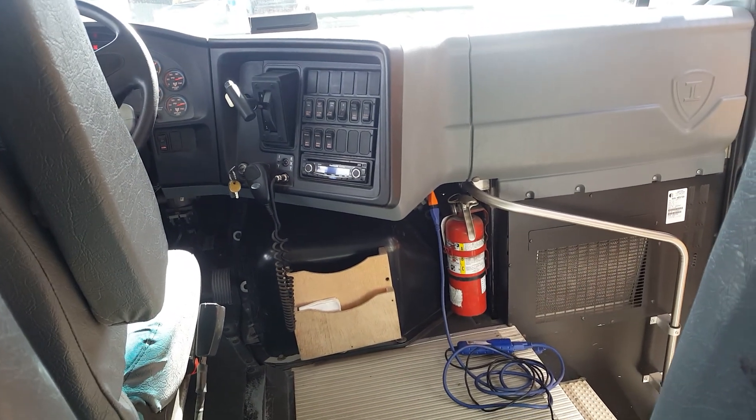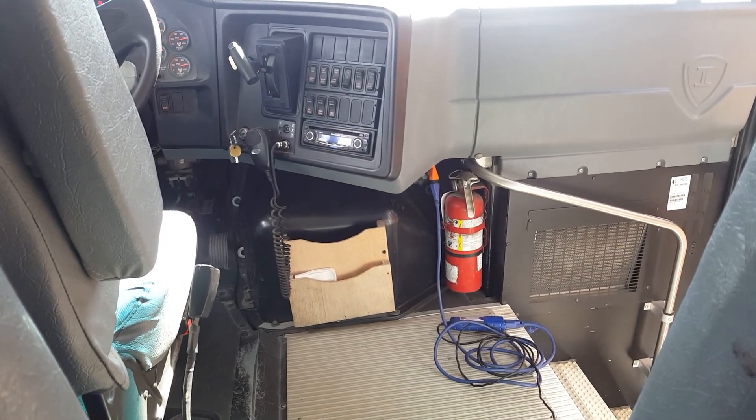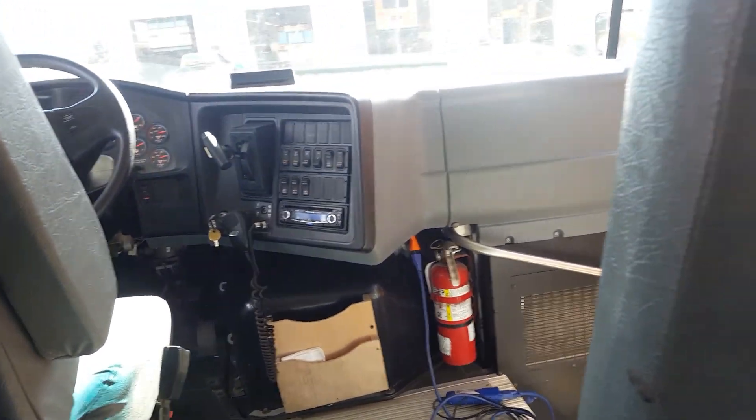We're in a Navistar conventional school bus with the DT466. We'll do a parked regen — engine's warmed up and ready to go.